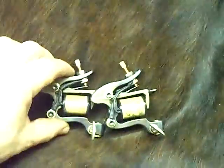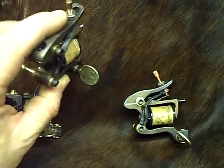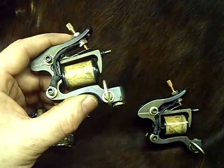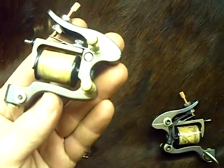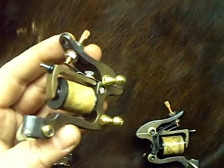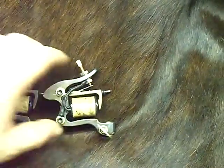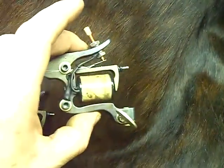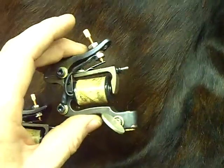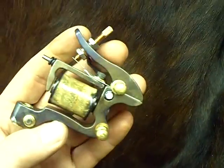I also have two of my conventional forward coils — wood wraps, nice patina finish on them. These are liners. They'll run right around 118 loaded, and they'll push a 9 no problem, but they'll push a 14. Here's another one — same thing, another little liner with a nice wood coil wrap on it.